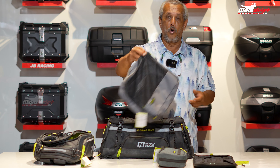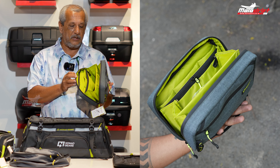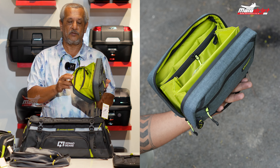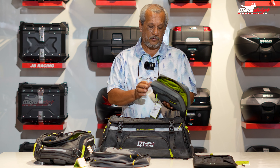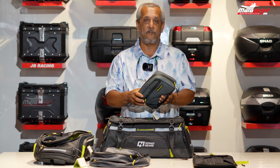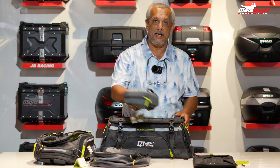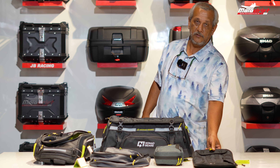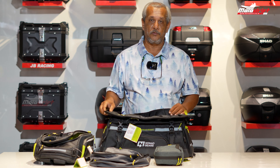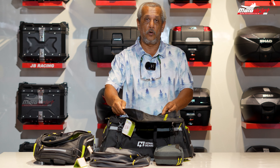We have one more organizer that's great for touring. It's a rain-proof pouch where you can keep your documents, purse, phone, and other essentials. It's a very good organizer that doesn't need to be carried separately — it can be inserted into your tail bag as well. This is priced at 1,600 rupees.